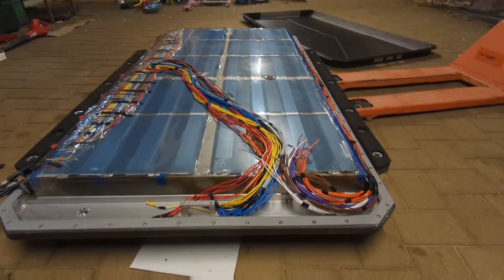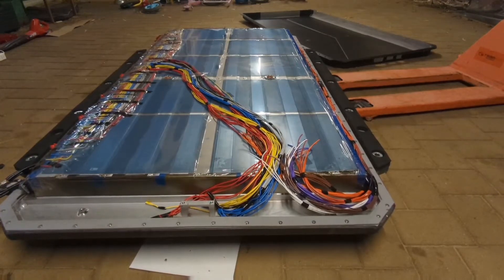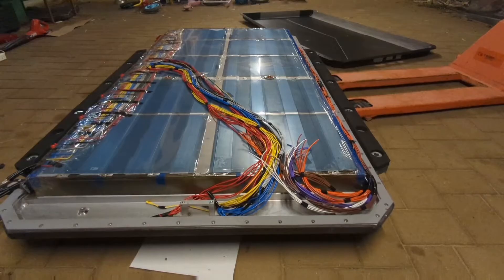I've got all the cell taps all done up. Now I just need to terminate them all and run them over to the actual BMS itself.